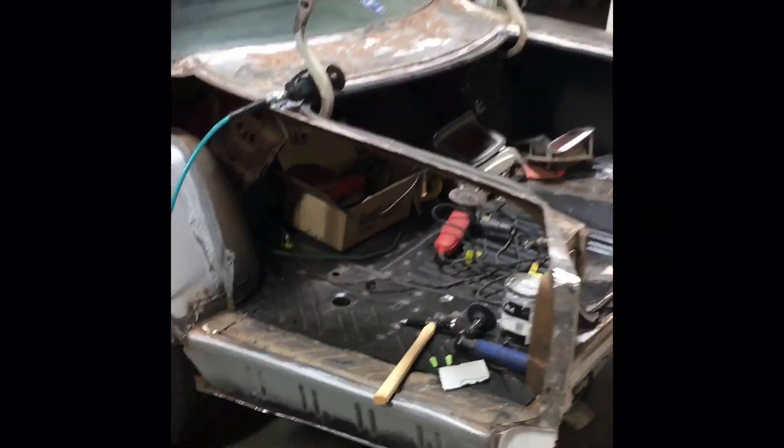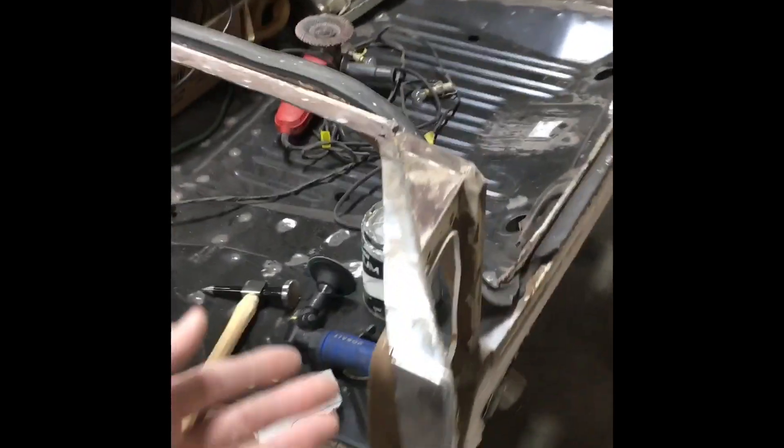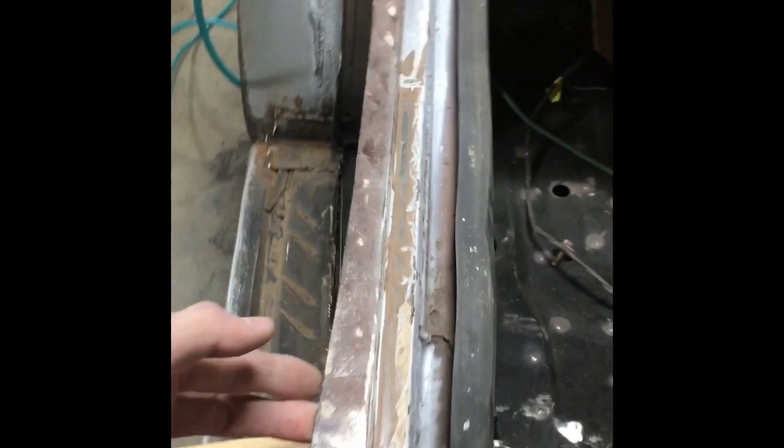As you guys saw a little while ago, I got the old quarter panel cut out and all I've got to do is go ahead and remove all the areas where the remaining parts of the old quarter panel meet up to the body, and I'm going through and doing that right now. Once we get this taken off, I can go ahead and match up the new quarter panel and get this thing welded in.